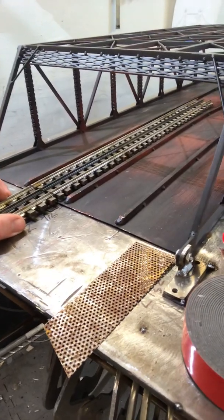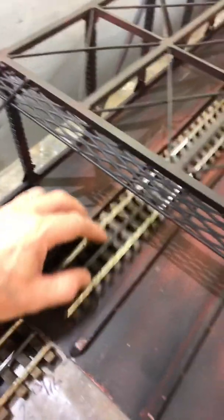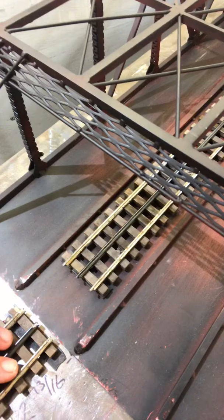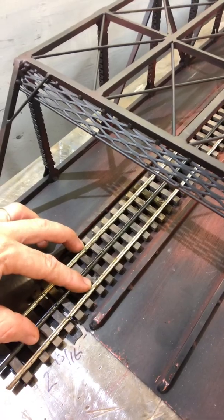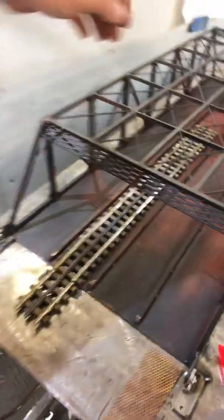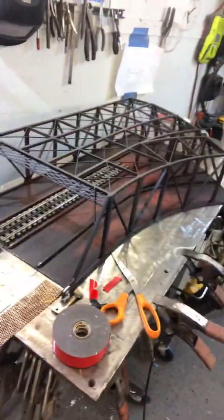At the end of this, you want these to be flush so that the train doesn't bounce up off the track. Also, you want the edge of this track to not overhang the edge of the bridge — it's got to be put in a position so you have clearance. Then that track will go like so. You just need a few pieces of tape to hold it in there.